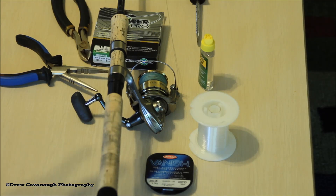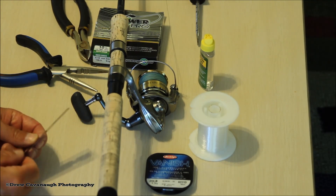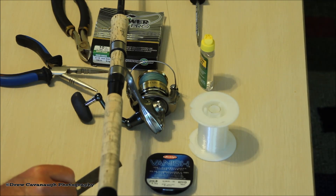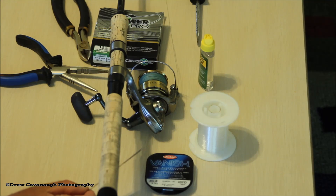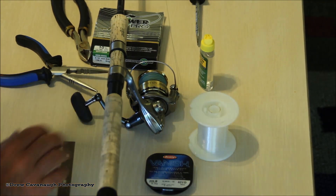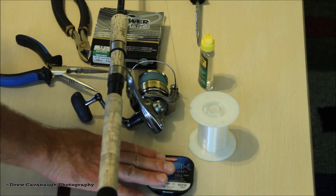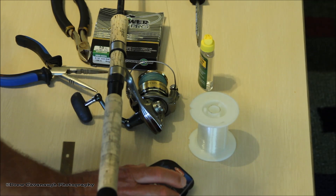A couple of things you're going to need first off are a razor blade — I just use like a paint scraping razor blade. It's long because you're going to need that to cut the braid unless you've got a really good pair of braid cutters. A razor blade does really well because it can get really close to the cuts. We've got the leader I'm going to eventually put on — 40 yards, 20 pound test.